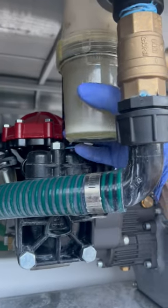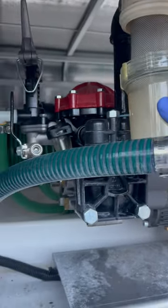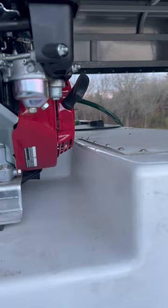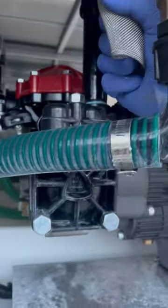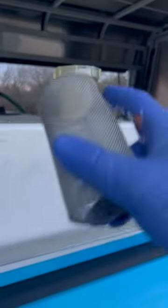I make sure the valve's open. Then once that's done, I go to the filter here, and you can see it has a lot of liquid in it. I will undo the filter and dump that out. What I do is I dump that back into our tank so we're not being careless with the chemicals we use. Then I take off the screen here, make sure it's cleaned off and rinsed. Then I leave that off for the evening.